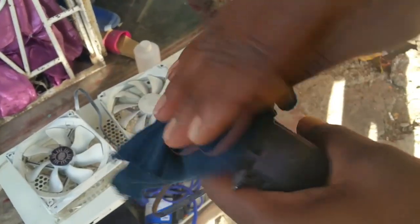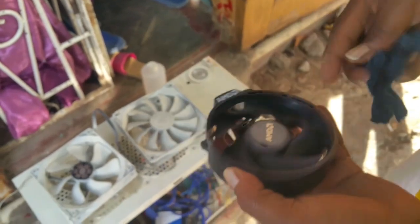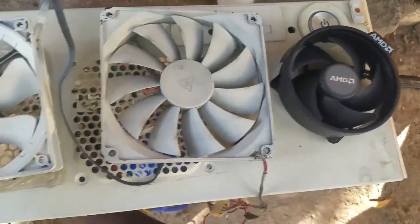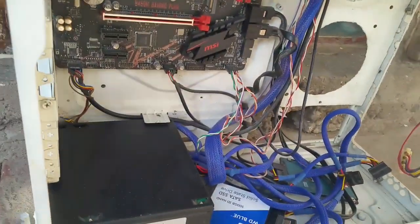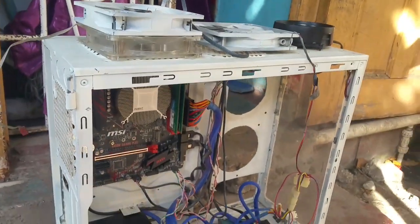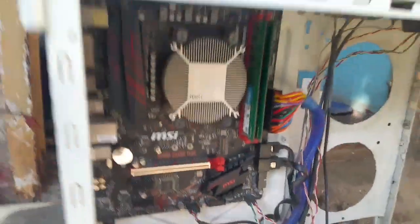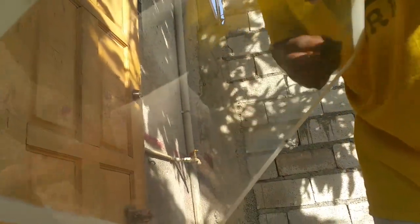I am cleaning up the CPU fan. I have cleaned up the rest of the fans and I'm wiping it down — getting this thing clear. I've cleaned all fans and cleaned down the case. Now we've got the front glass right here, I'm gonna clean it down also.